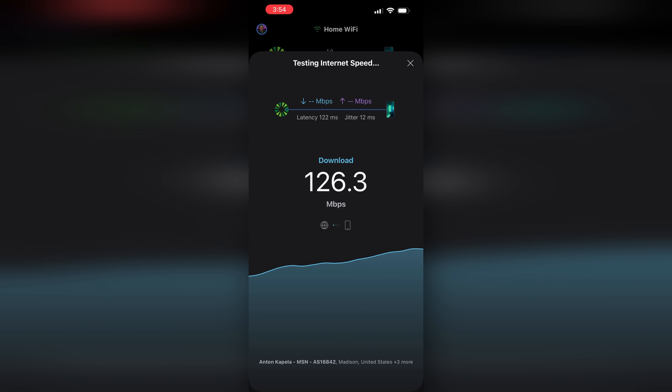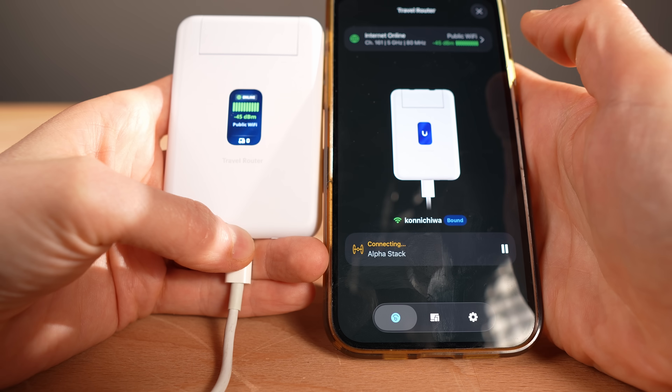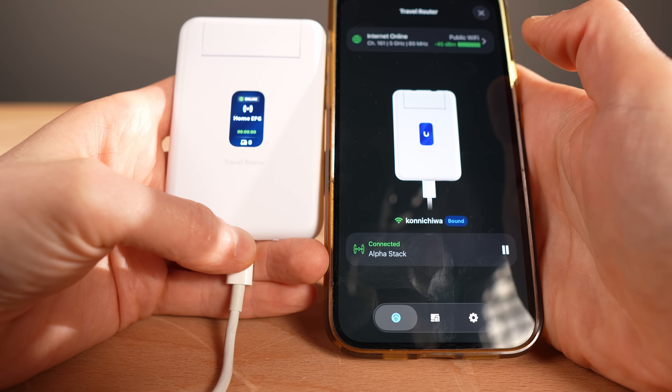I tested the newly created Wi-Fi and was able to get around 100 to 200 megabits up and down, which seemed a little slower than you'd expect. I was connected at 80 megahertz, which should give around 800 megabits per second, but we have to take into consideration that there is only one radio in this device, so it's doing double duty — both working as a Wi-Fi uplink for WAN and creating a wireless network for all the devices to connect to. You can get much higher speeds by using the WAN Ethernet port, so that's what I decided to test next.